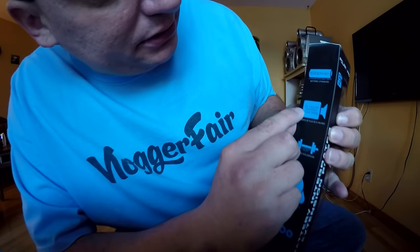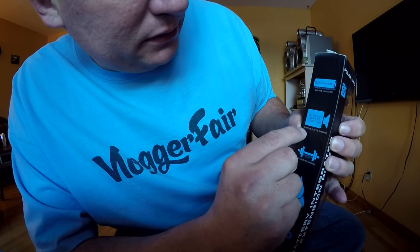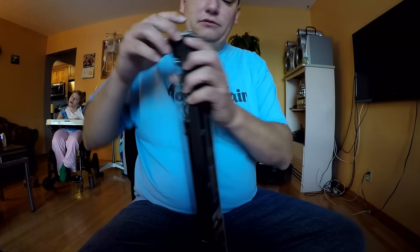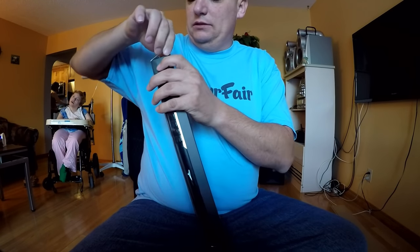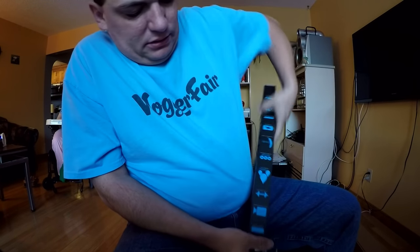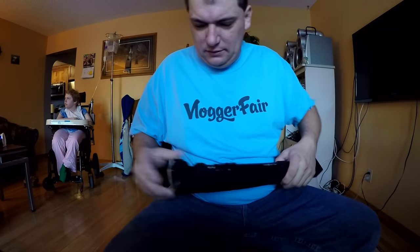It says 8 hours GoPro filming time. That's in French, so we don't read French. Let's open this guy up and see what we got. This one is heavy too. This is not a light selfie stick, that is for sure.